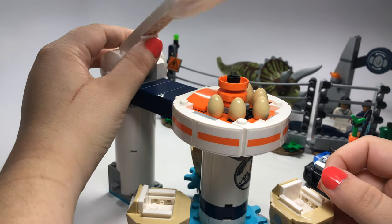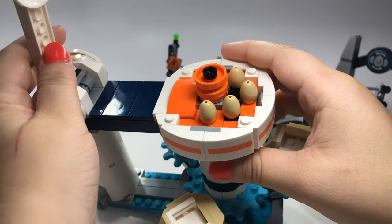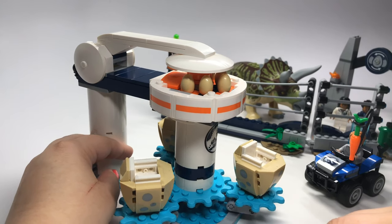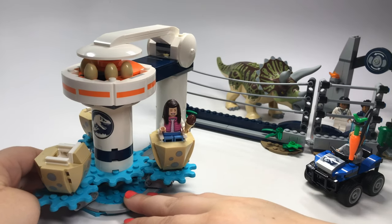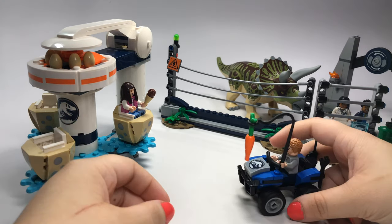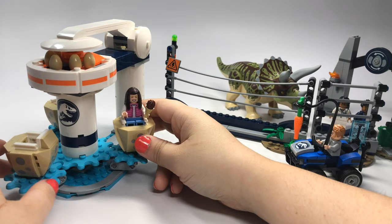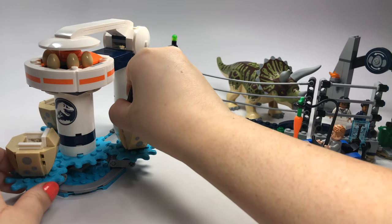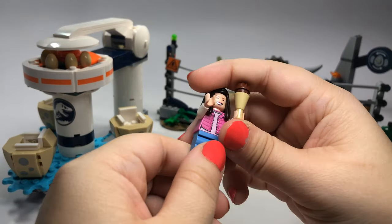Also up at the top, this just kind of lifts off if you want to take a look at the eggs up here. The eggs are pretty sure just considered decoration since this is part of the ride — it's a ride, if you're from the John Hammond reference from the first movie. We also have a minifigure sitting in this — this is one of those not-named figures. She is just 'Tourist.' That is all she is, so you can call her whatever you want.